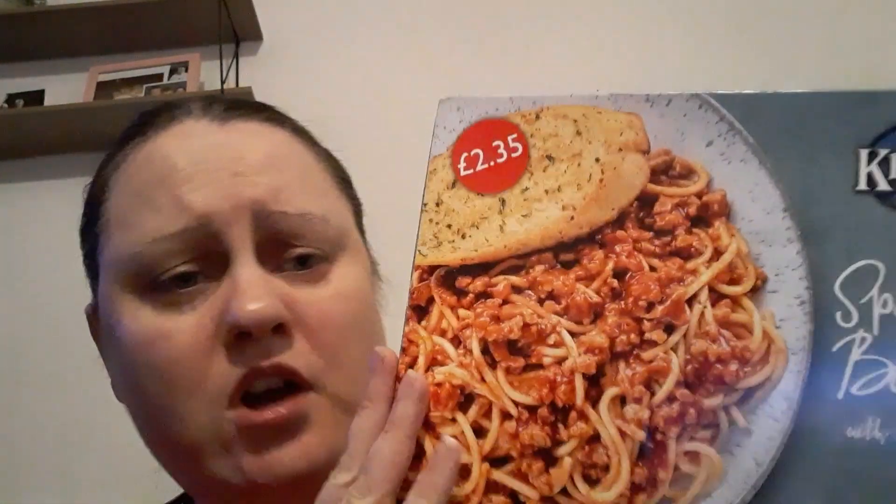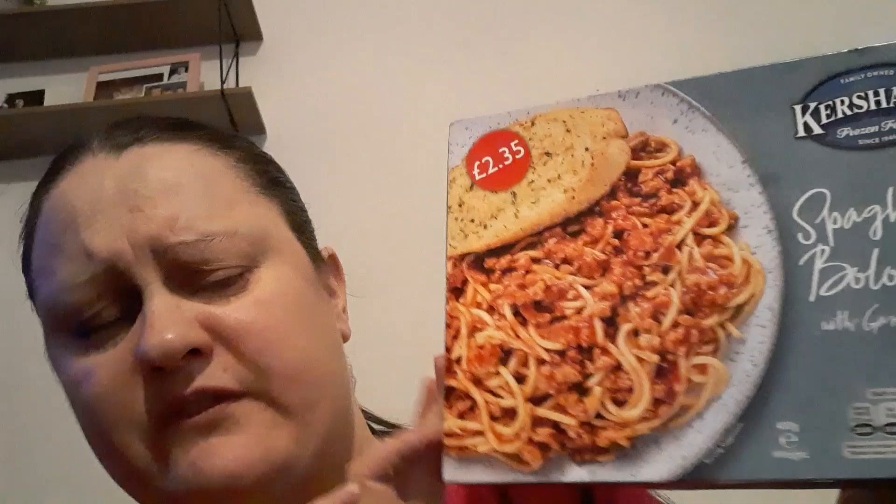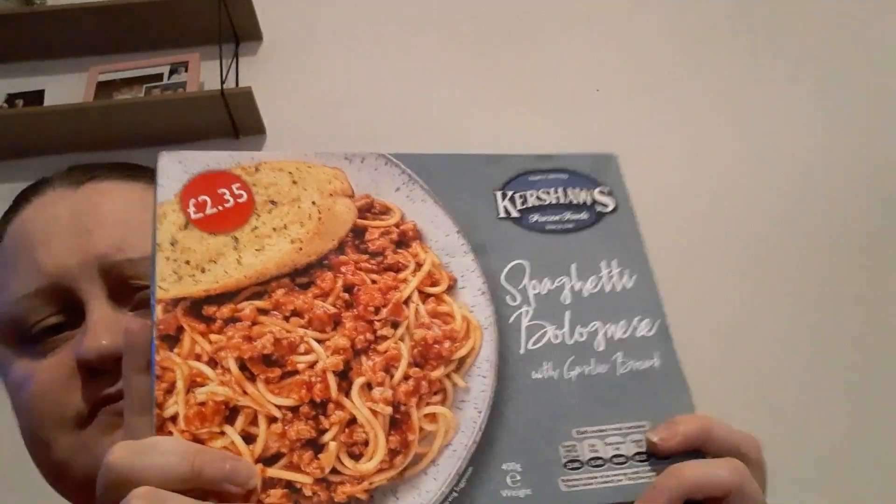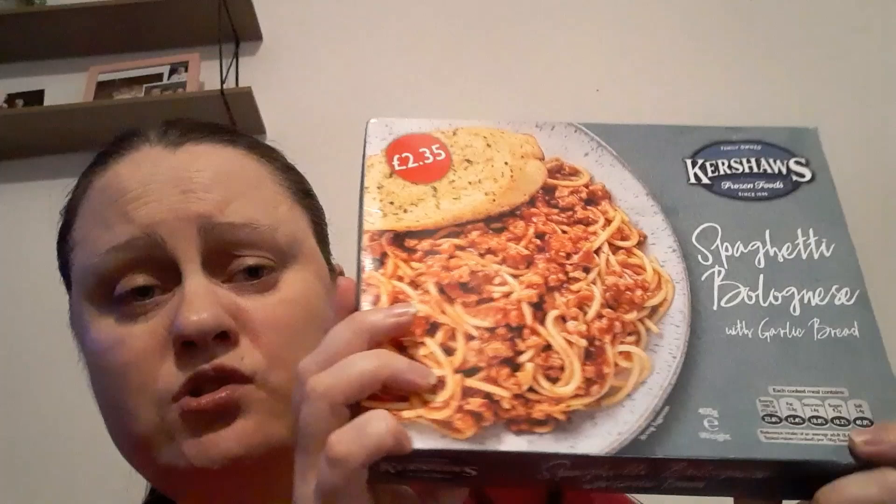I thought to review this Kershaw's spaghetti bolognese with garlic bread, which is £2.35 at my local shop. I don't know if you can get it in fine foods a lot cheaper — maybe just short of two quid, I'm not that sure. Anyway, it's Kershaw's we're reviewing, which is a brand. So yes, spaghetti bolognese with garlic bread, 400 grams.